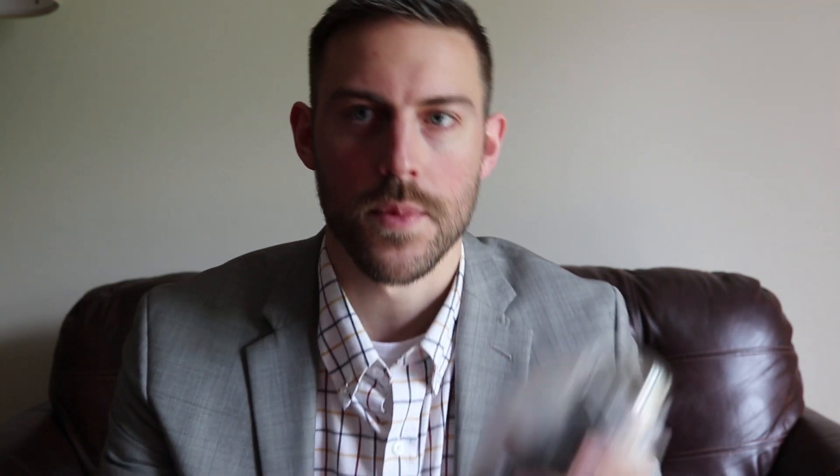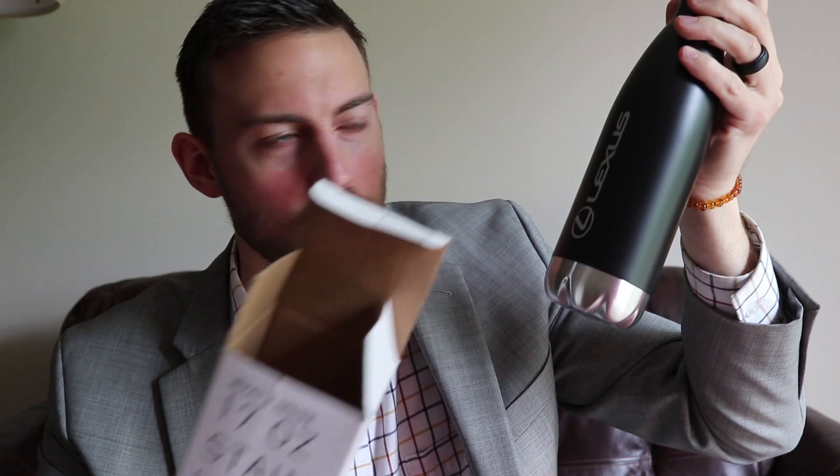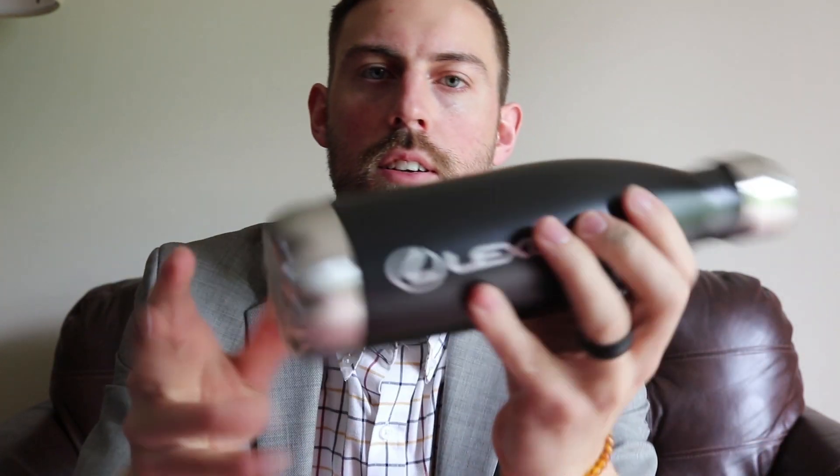I won this in training today — it's an insulated bottle. I haven't opened this, so let's do a quick unboxing and see what my Lexus knowledge earned for me today. So we got this insulated Lexus bottle here. Pretty neat — I think even the cap is insulated as well.